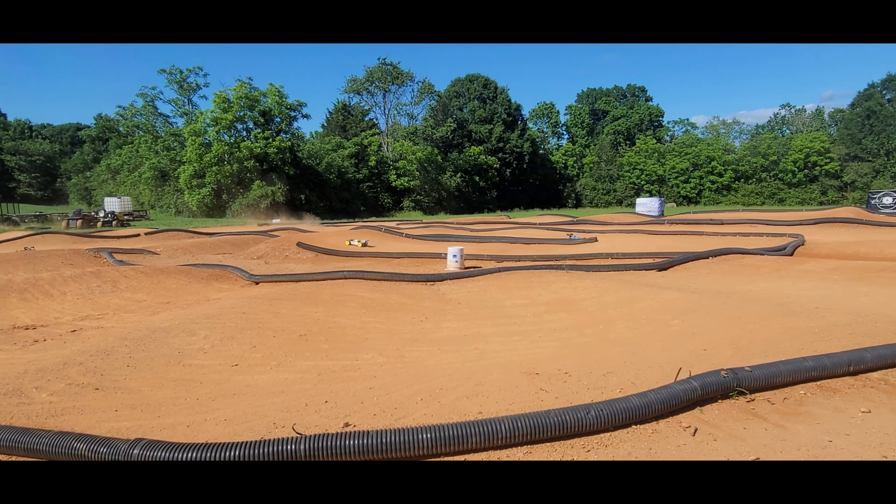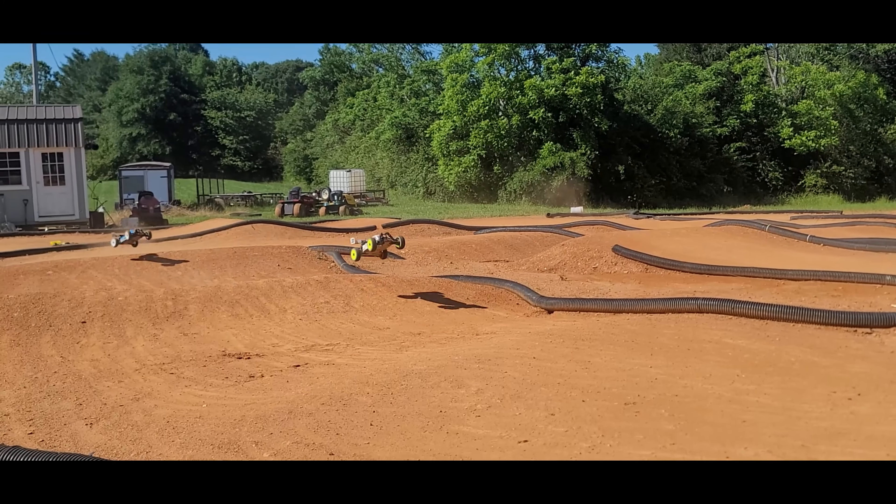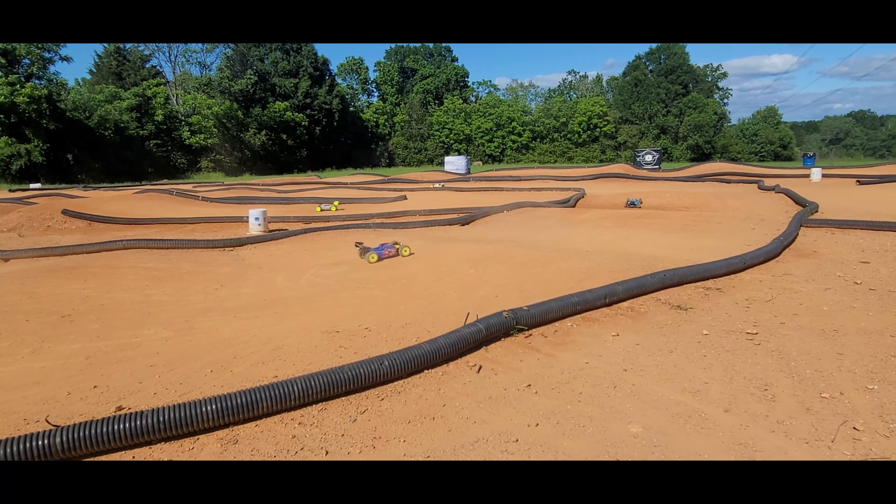He runs e-buggy, e-truggy, nitro buggy, nitro truggy, and even has a two-wheel drive buggy he hasn't broken out yet. He used to mess with kick-up on the old RS car but with the World Spec cars all four are on identical setups.